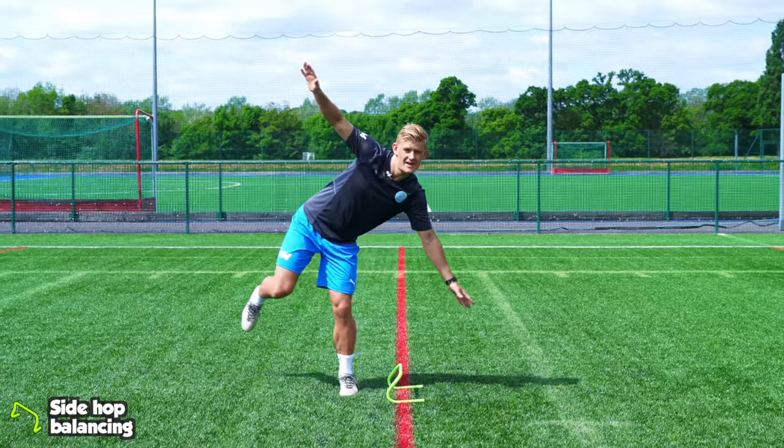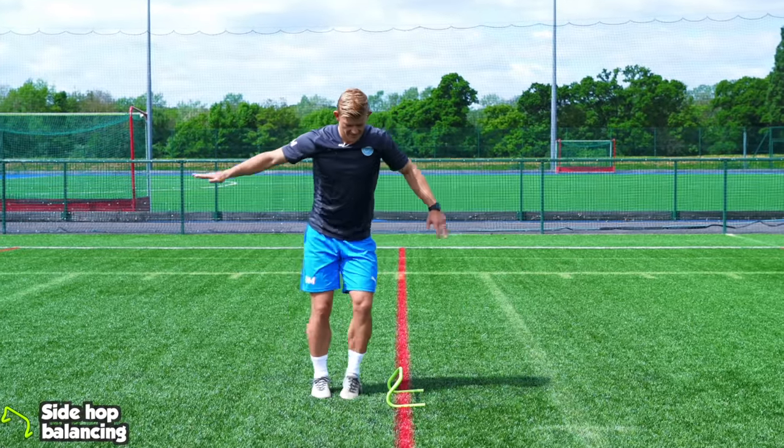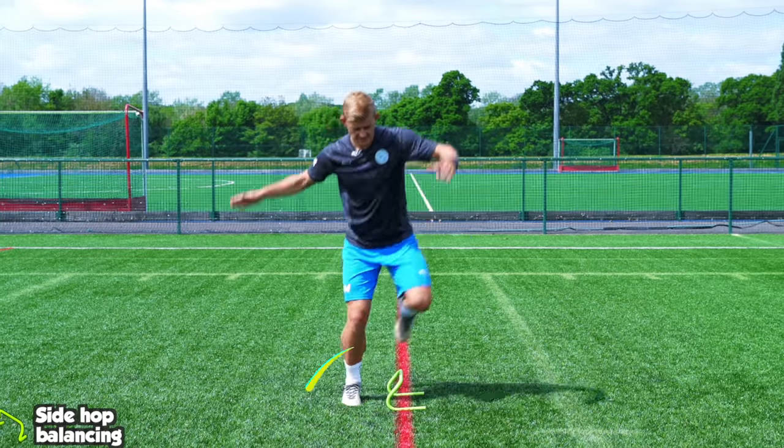Practice side hopping over a hurdle or tall cone. Try and land on the same foot and hold that balance for two or three seconds.